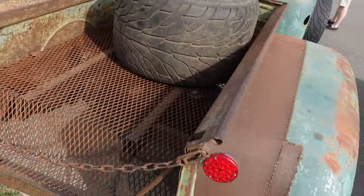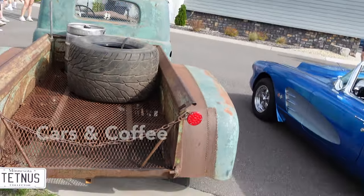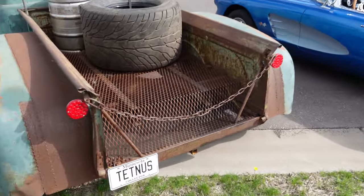I don't know who's driving this thing. This is at Cars and Coffee last week. I caught it on the way out.